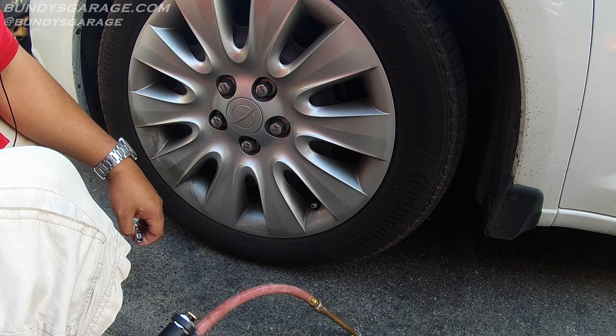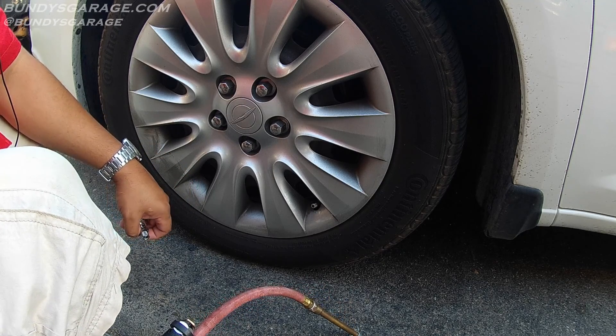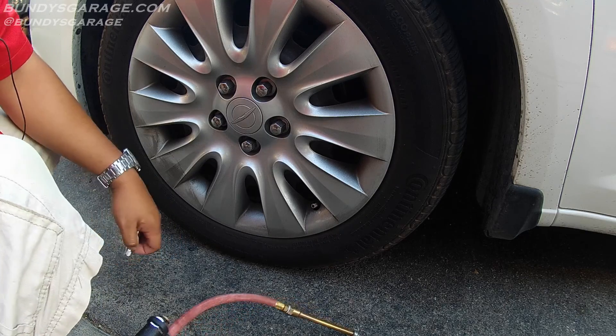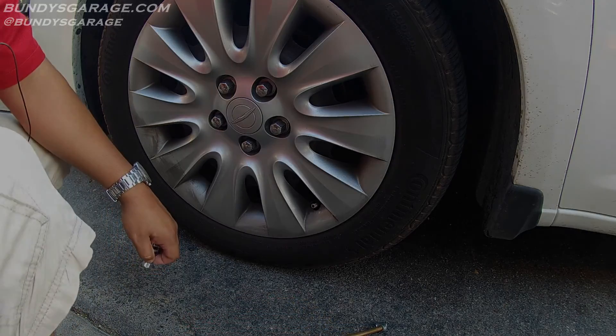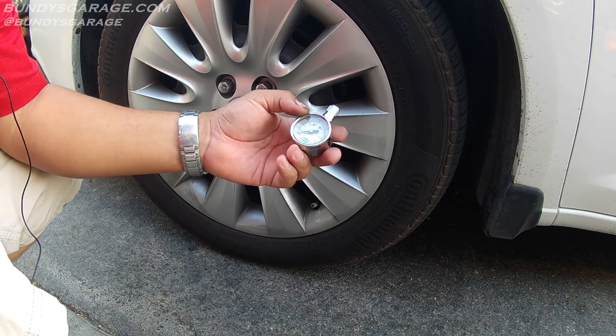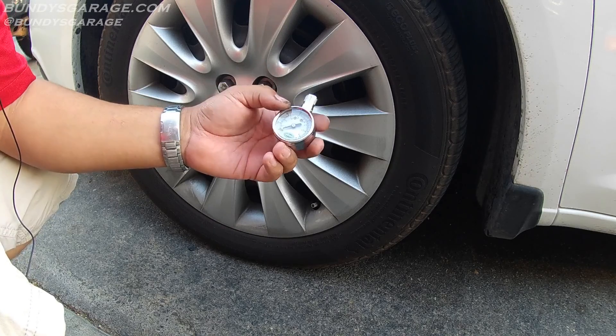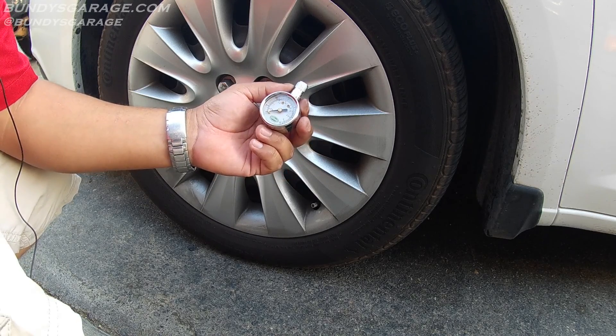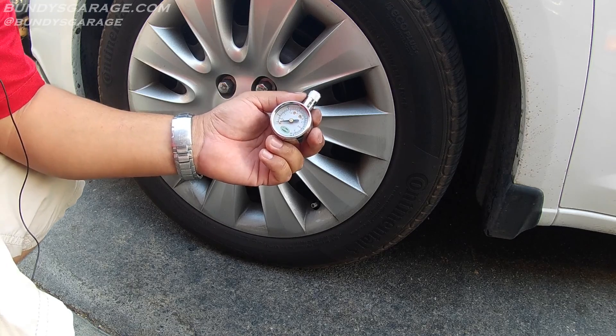I'll go around with the gauge and the air chuck and fill up all the tires to the correct amount. All four tires have been brought up — they were all low. Some of them were at 27 PSI, and I brought them up to the required amount.